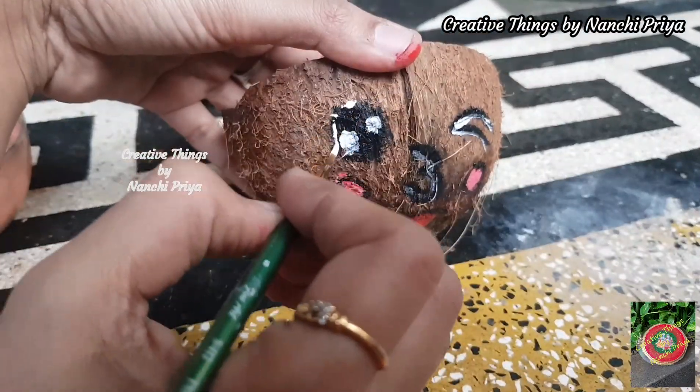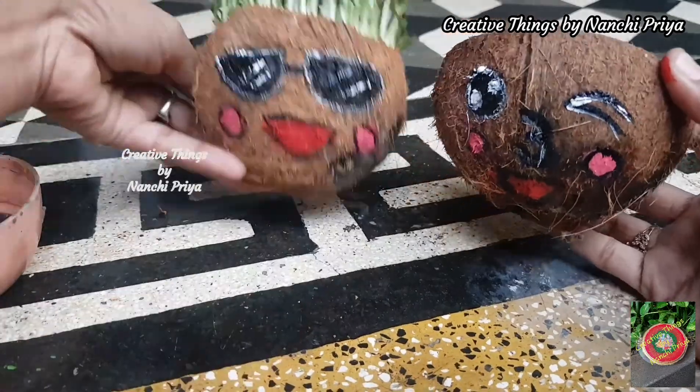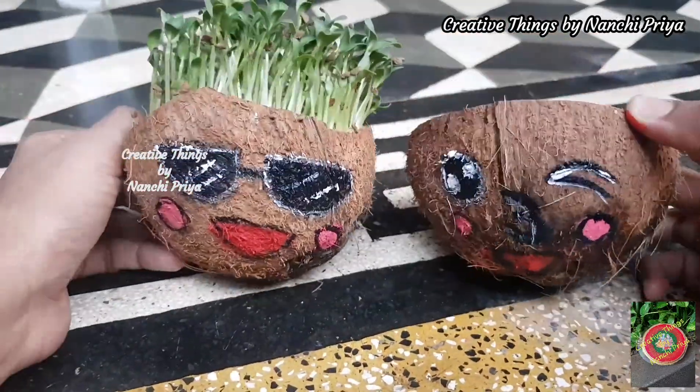The second emoji expression is complete. Finally, we are done with our cute coconut shell planters. Let's have a final look.